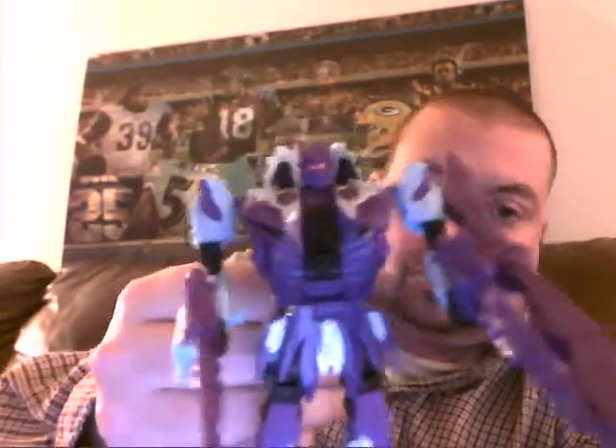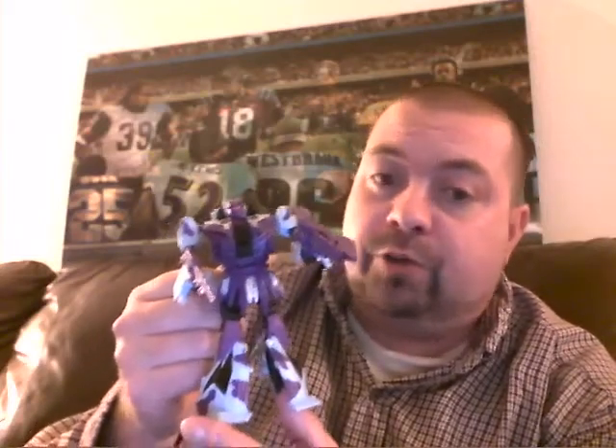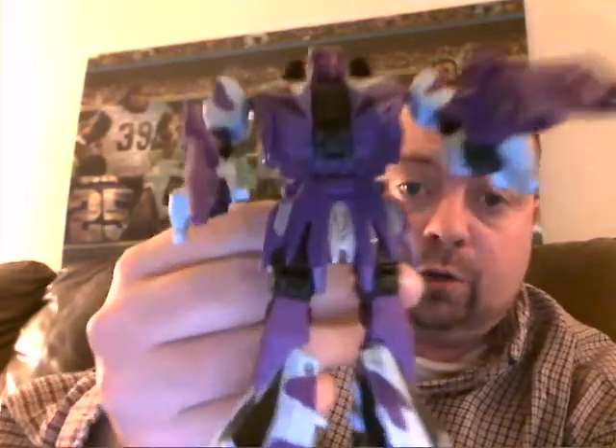Surprisingly, it doesn't hamper posability that much, which is kind of nice. All in all he looks pretty good. He's very, very purple in robot mode, which kind of surprised me — I really didn't expect that much purple out of him, but it is based off the G2 figure. The head sculpt is really nice. I like his head sculpt a lot better than Swindle's head sculpt. The robot mode is decent. I prefer the helicopter mode for sure, and he's definitely one of the better appendages on the figure — by far one of my favorite figures individually from the Bruticus set. Thanks for watching and look for more videos in the future!